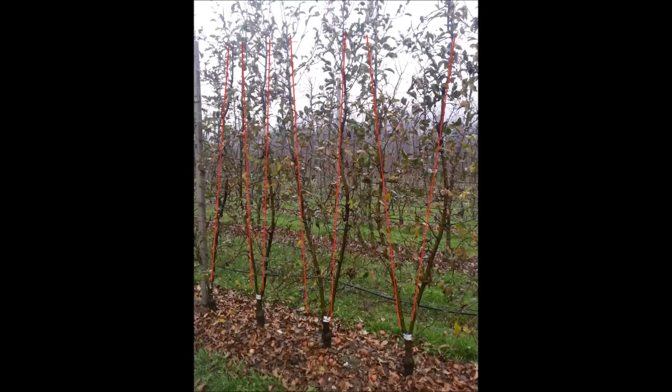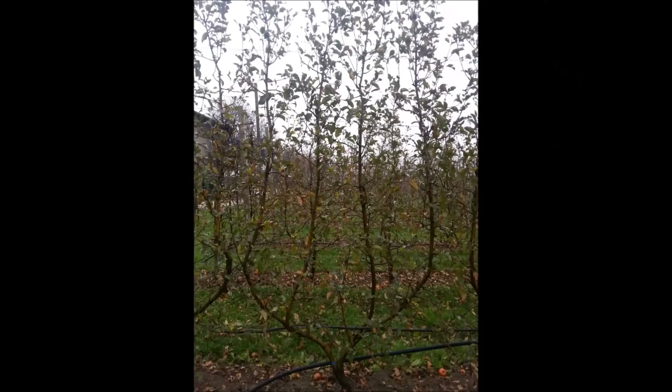If the trees are planted and trained correctly, the distance between each leader should always be the same. If the 2 leaders of a bee-baum tree are opened up even further, there is the possibility of growing a third or a fourth leader from the base of the tree. That would give us the opportunity to use more vigorous rootstocks and control tree vigor solely by the amount of leaders we have.